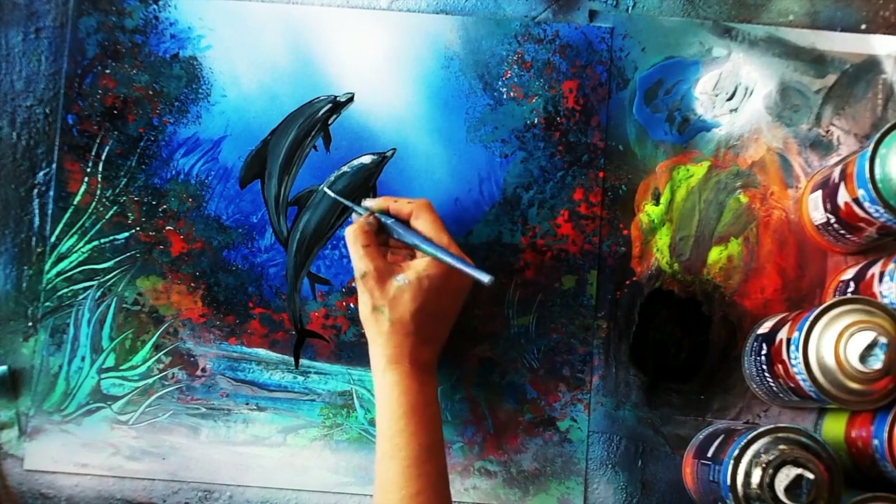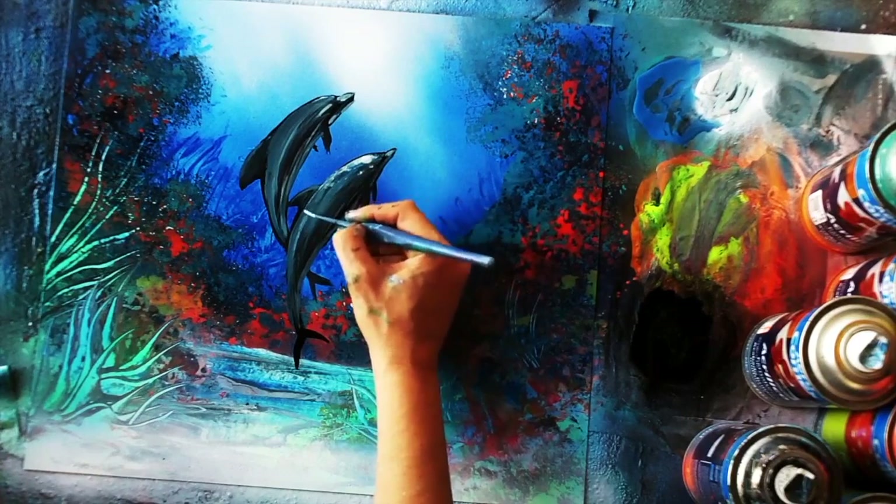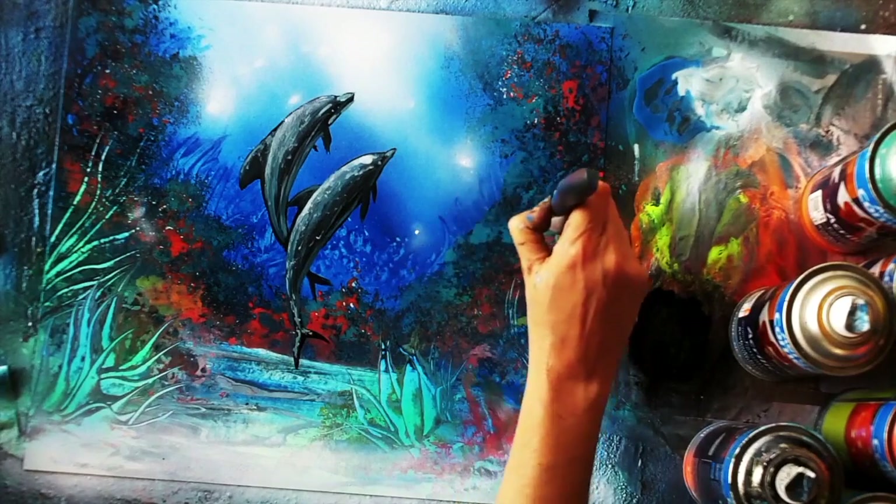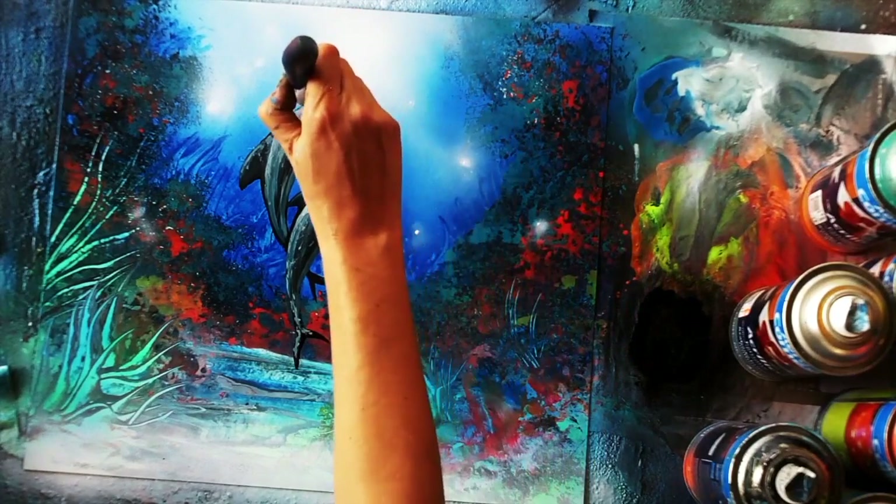These dolphins are done live on the street and they only take a few minutes, but look at that 3D. So this is a lot about drawing dolphins and creating a sparkly feeling underwater.